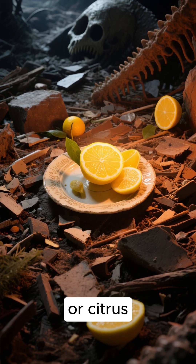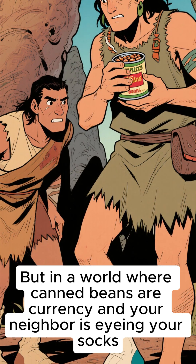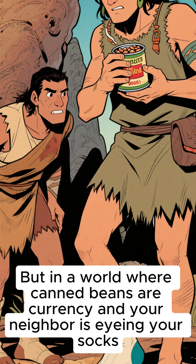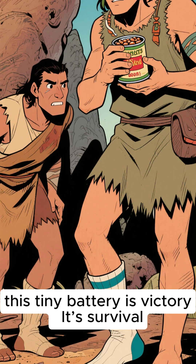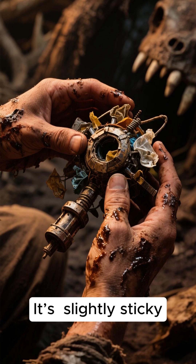Smell that? That's hope. Or citrus. Sure, it won't power your Tesla or your PlayStation. But in a world where canned beans are currency and your neighbor is eyeing your socks, this tiny battery is victory. It's survival. It's chaos. It's slightly sticky.